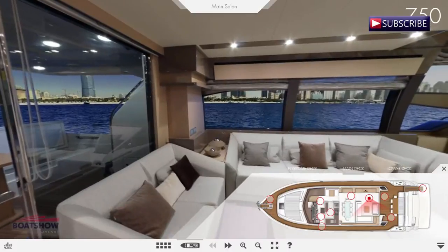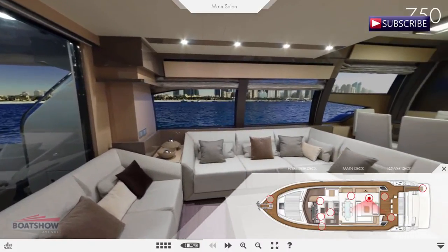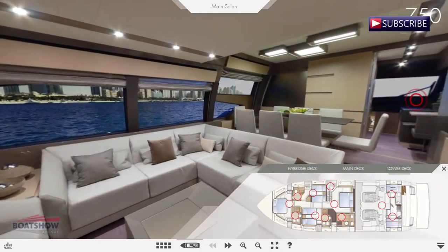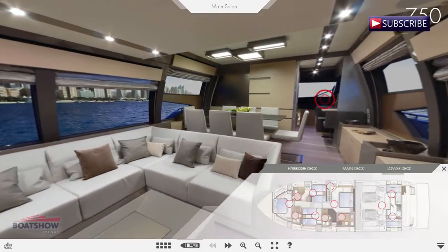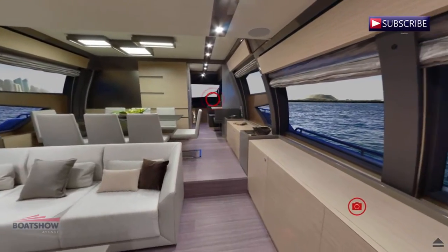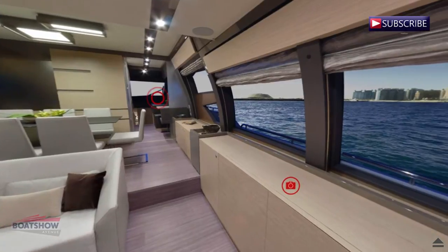The Ferretti 750 immediately strikes attention for its outer profile, which is even sleeker and sportier thanks to the new flybridge with an elongated tail. The flybridge is even more spacious since it is davit free.